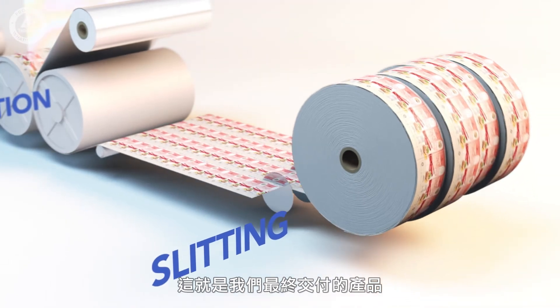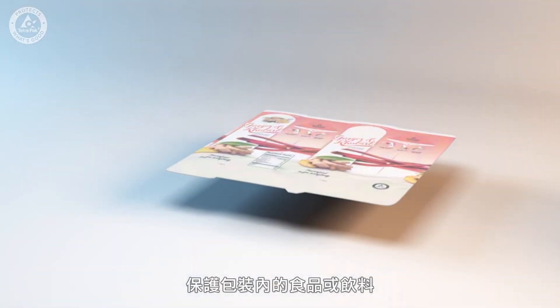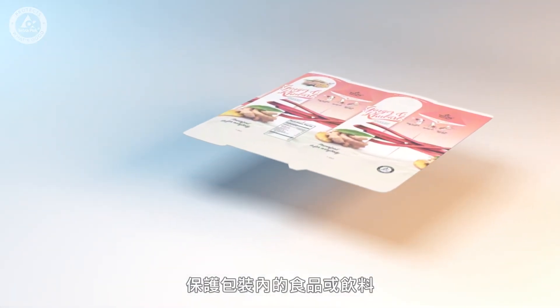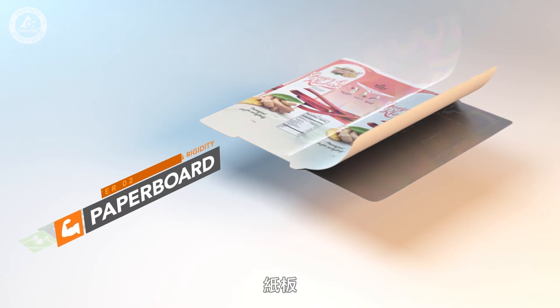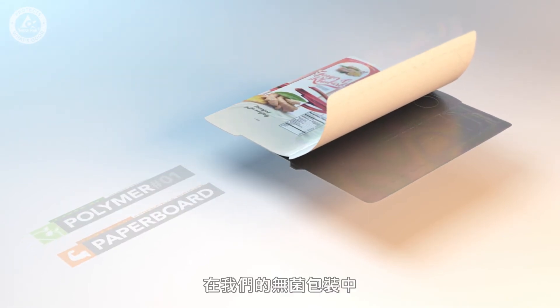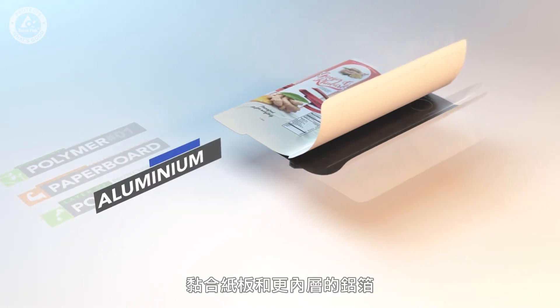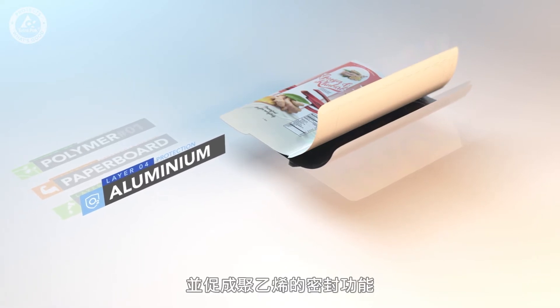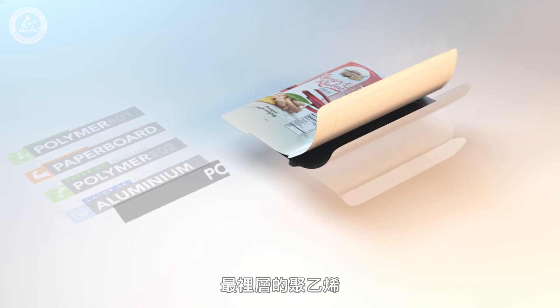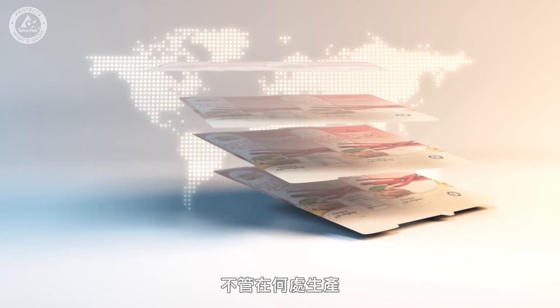The result is our product — packaging material with a smart multi-layer structure. Each layer helps protect the food or drink inside the package in its own way. The outermost layer of polymer protects the package from moisture. The paperboard gives it strength and rigidity. In our aseptic packages, a second layer of polymer glues the paper to the foil, which in turn acts as a barrier against light and oxygen and enables induction sealing.